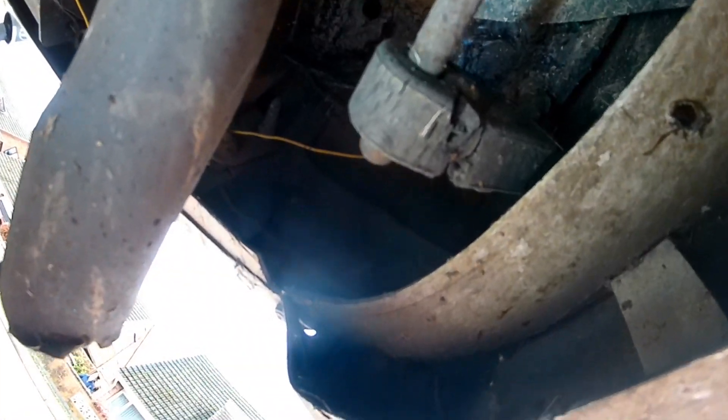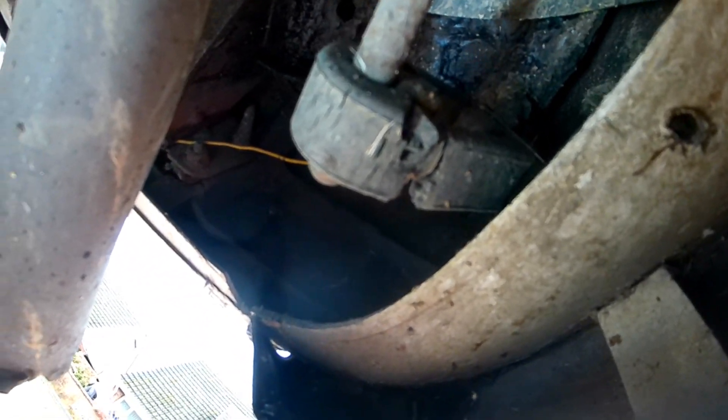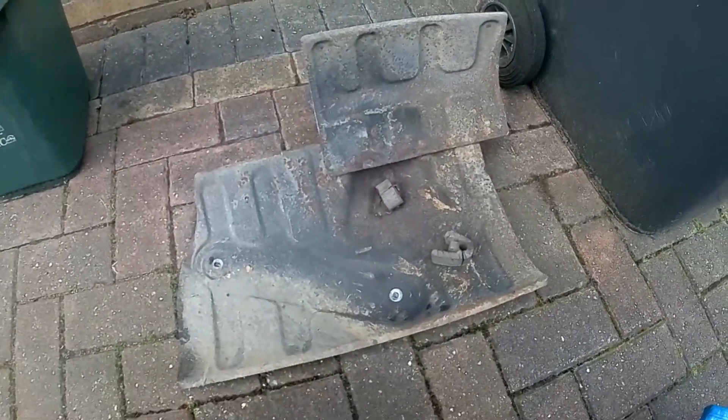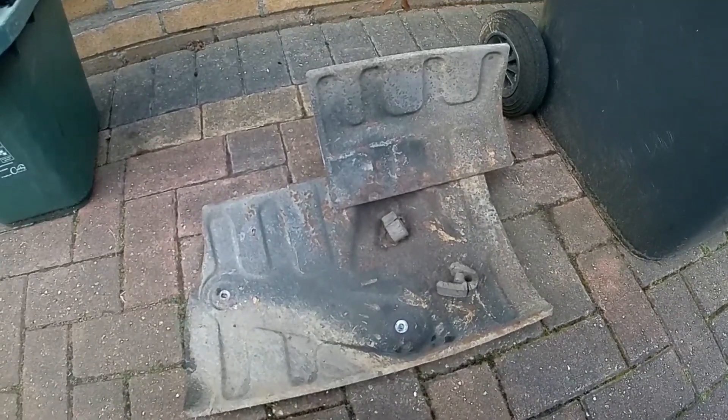Okay, well, there's an exhaust bracket about to go, and they forgot to put the bolts back in. I can never understand when people do a job, they do half a job.